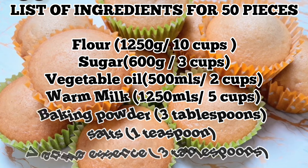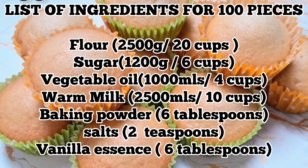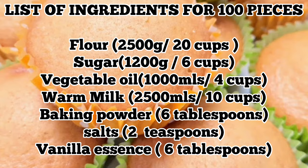You can use evaporated milk or powdered milk. If you are using powdered milk, dissolve 1 tablespoon of powdered milk into 1 cup or 250 mils of warm water.